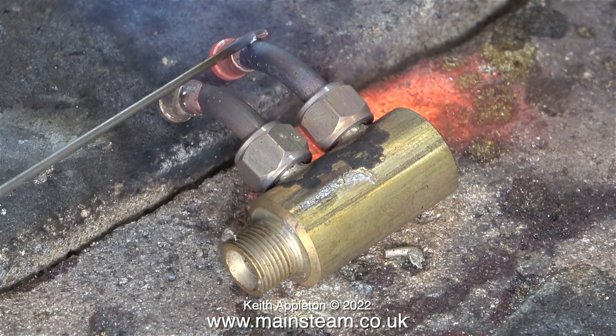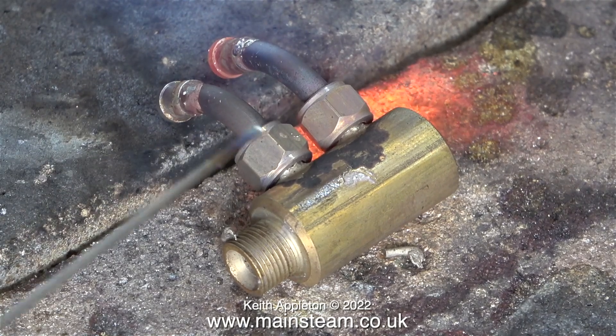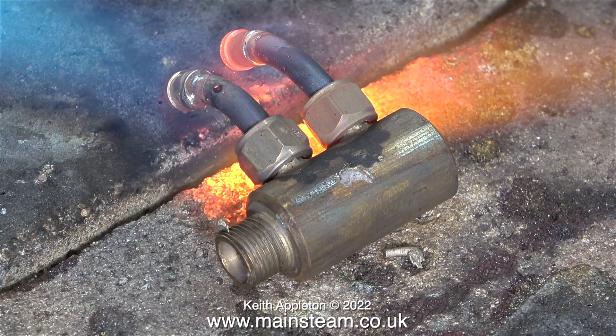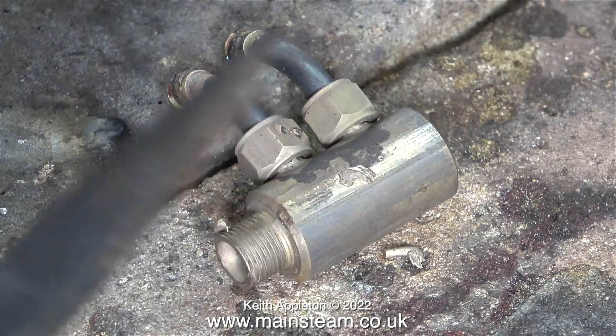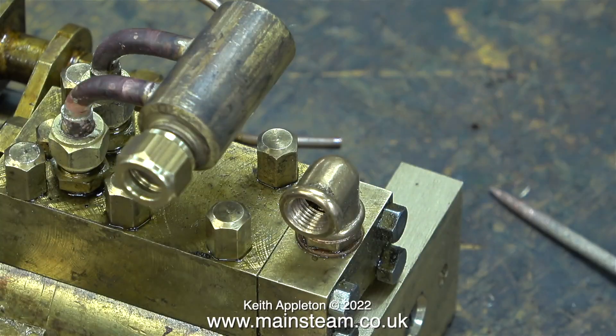I'm doing this wrong on purpose — I applied the silver solder just before the flux was ready, and on this side I applied slightly too much silver solder, but either way the job will be okay. Here I'm about to quench the part once it had cooled a bit, and here it is fastened to the pump.